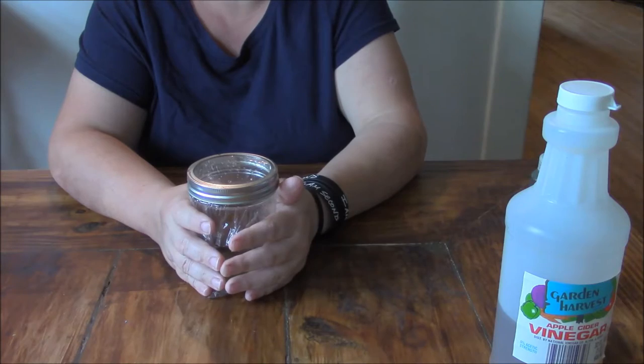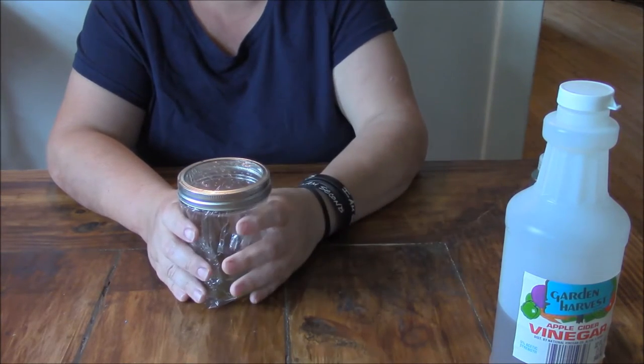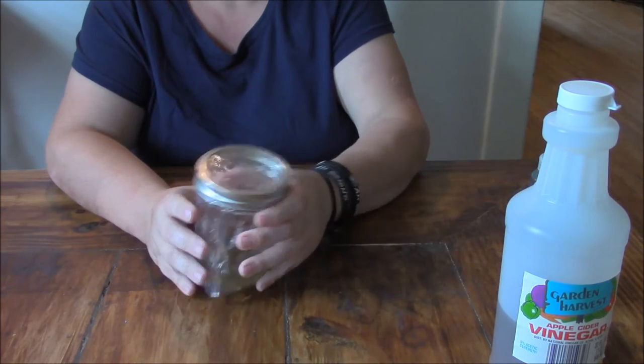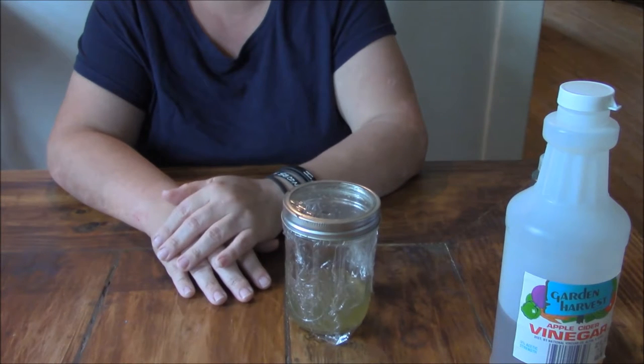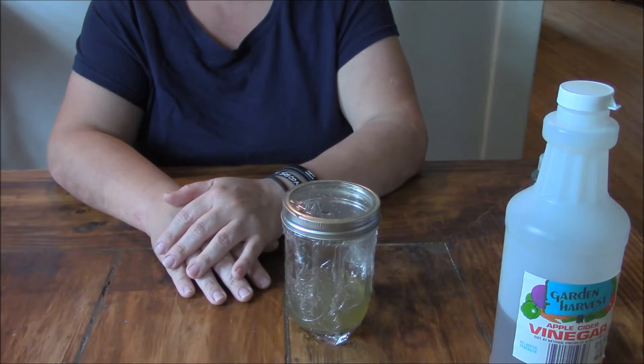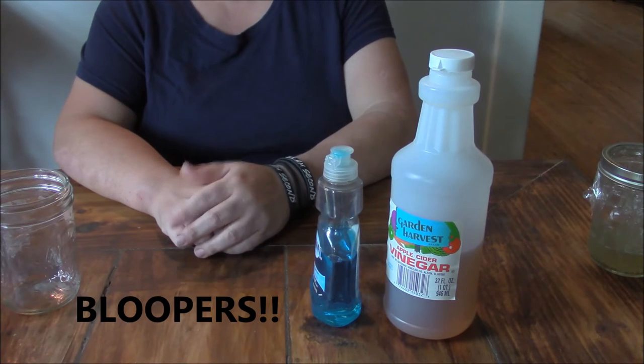Set it like I said wherever you see the gnats flying around, and leave it out for three or four days or so. After all the gnats have gone you can throw this away — you don't have to keep it out indefinitely. Anyway, that's a very simple way to get rid of fruit flies or gnats. Thanks for watching.